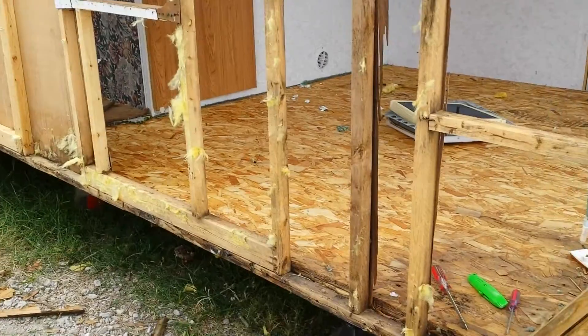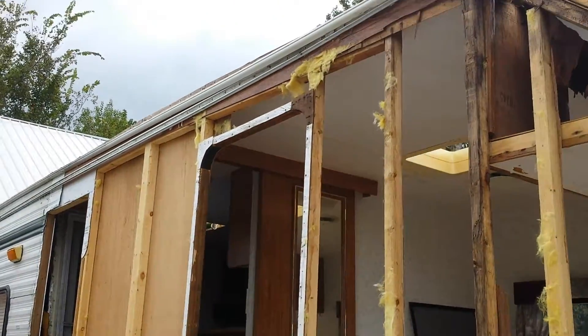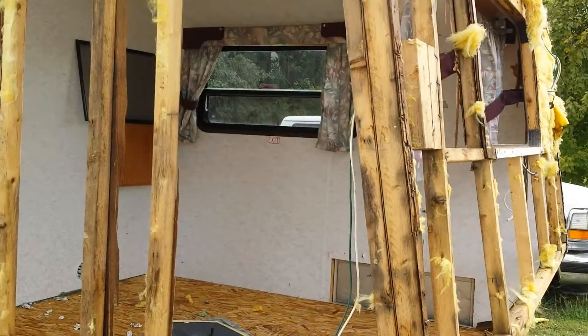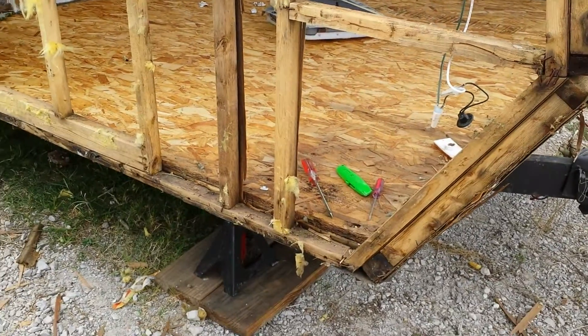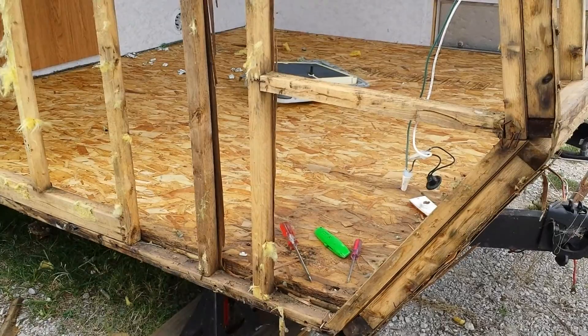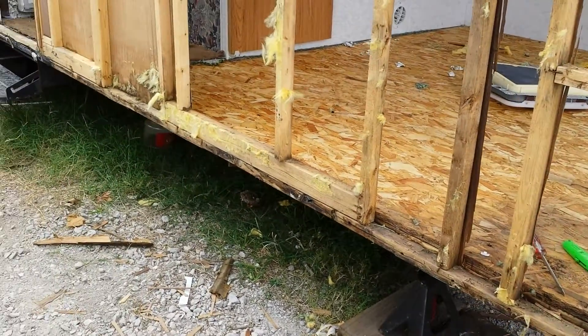Looks like we're gonna go with foam board. The roof is actually off — I finished that today. Let me take you around the other side and let's take a look. That corner of the floor is damaged, we're gonna have to pull that piece of oriented strand board, and it looks like the front plate or the side plate is gone.